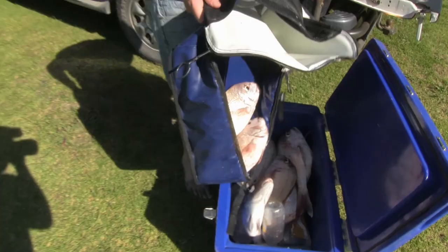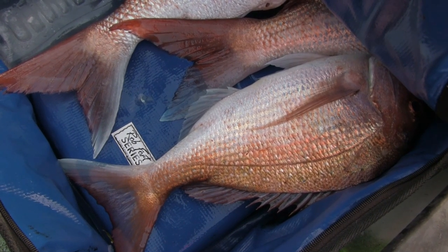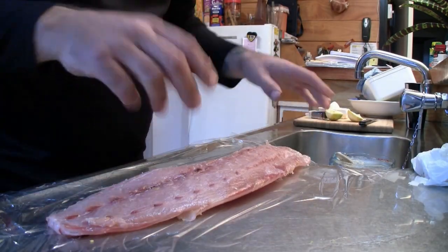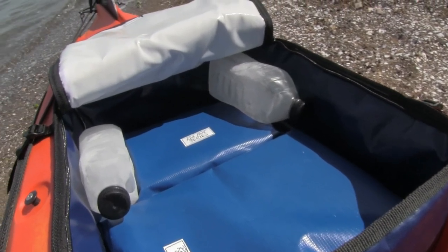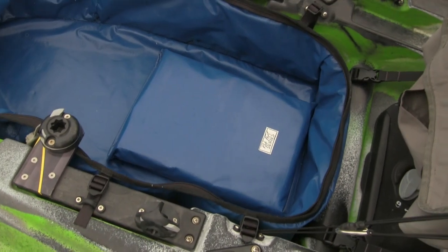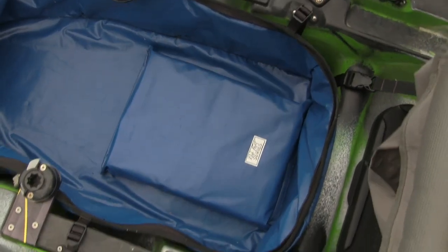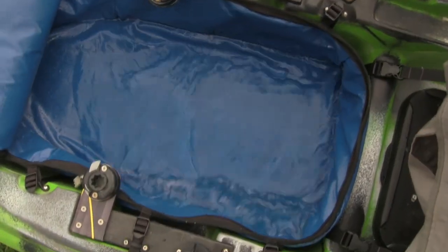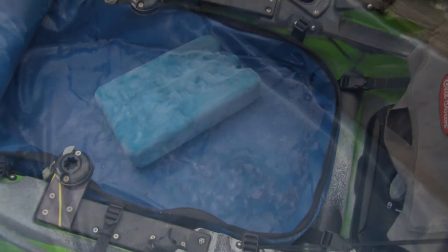It's a well-known fact that putting your fish on ice will greatly improve the eating quality and also its lifespan after processing. During the many years I have been fishing, ice packs have proven to be one of the best options for the kayak. This is because they remain in their original form after defrosting, unlike ice that turns to liquid and can potentially cause stability issues as it moves around the containment area freely.